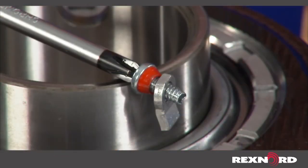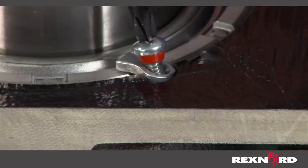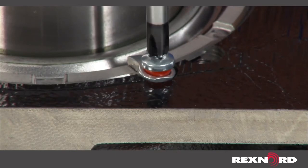Once the clearance is set, install the micro lock assembly, making sure the nylon washer is between the screw head and the tab. The bend on the micro lock tab always faces the bearing during reassembly. Tighten the screw until the washer is compressed.